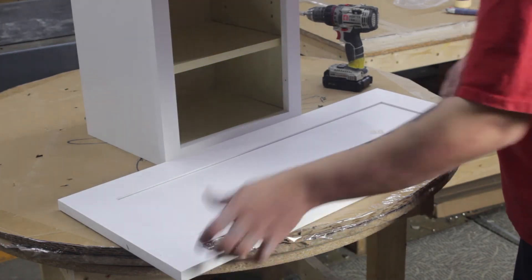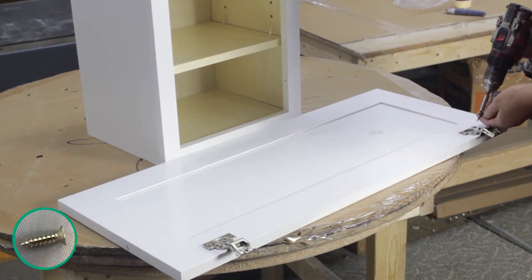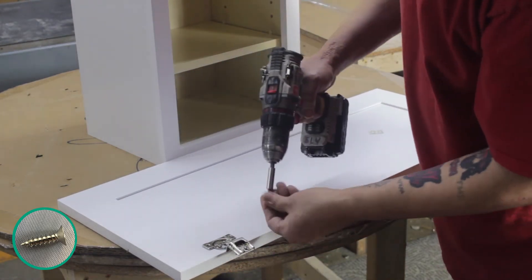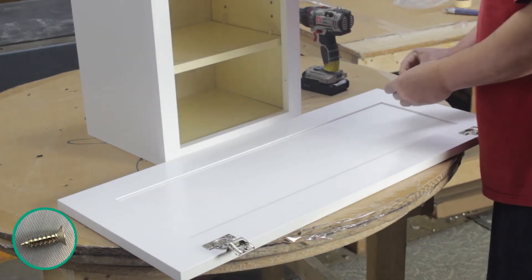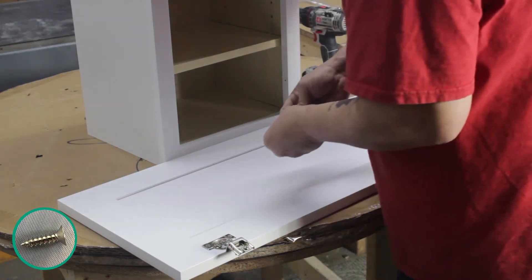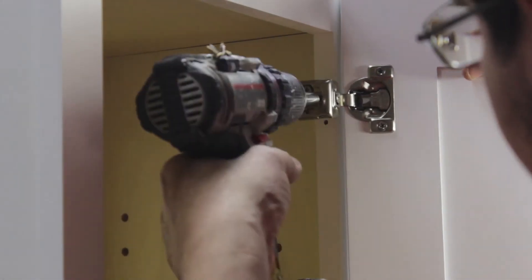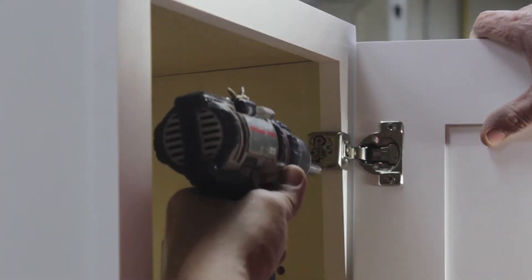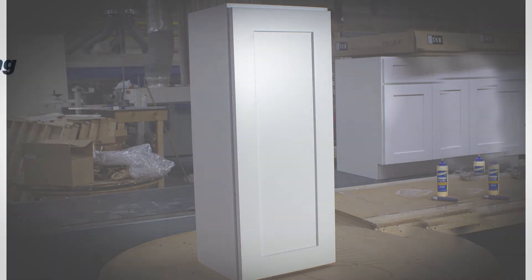Place the door face down and set each hinge into place, making sure the holes on the hinge line up with the holes on the door. Fasten them down with two screws each. Then place a rubber bumper in each corner on the door opposite your hinges. Now place your door with attached hinges to the inside lip of the face frame and attach them to the cabinet using pre-existing dimples on the face frame.